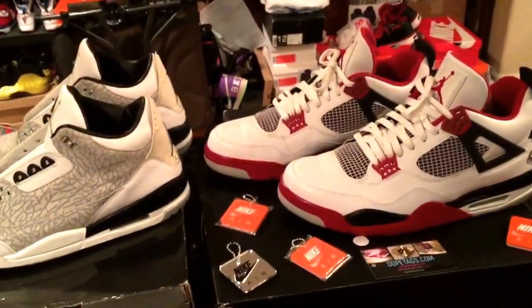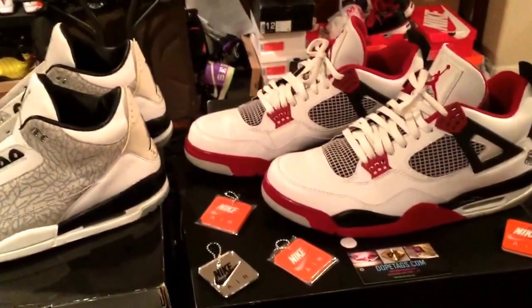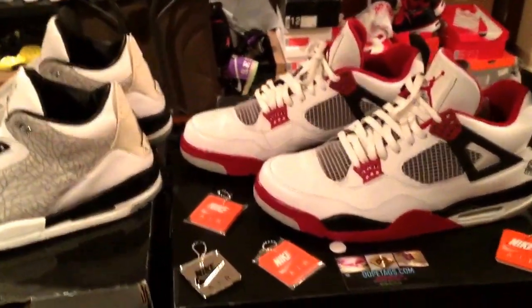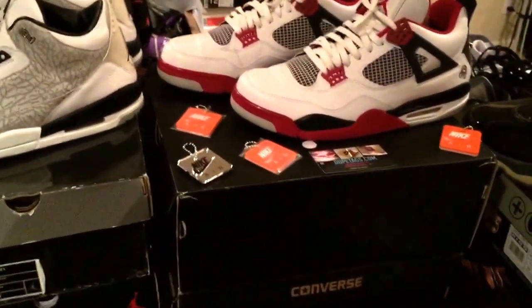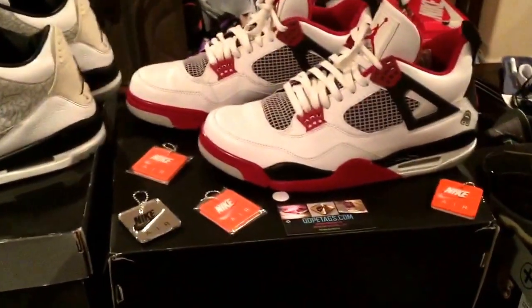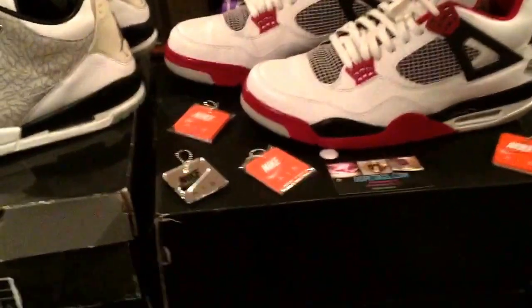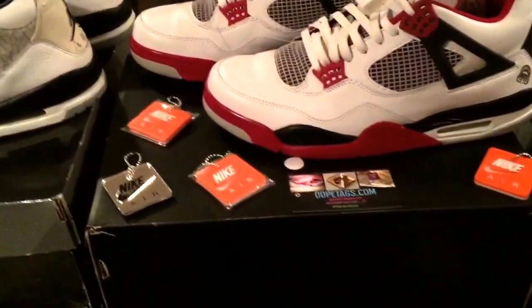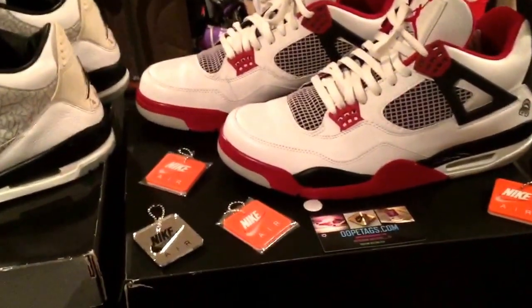What is cracking guys, it is your boy Dom B aka Betos Kicks. Sorry for the wait — I haven't really been uploading videos. I've actually been recording, I just don't have time to upload. For those of you who follow me on IG, you already know I currently got another job or switched jobs.